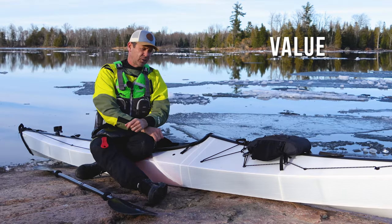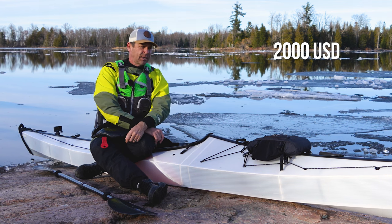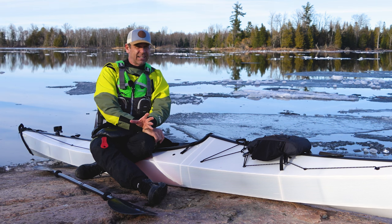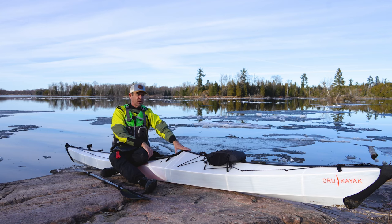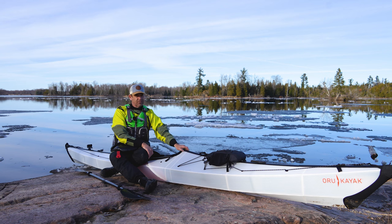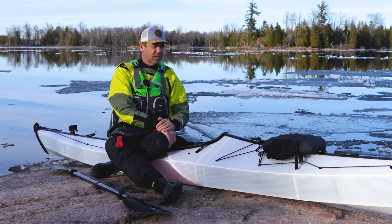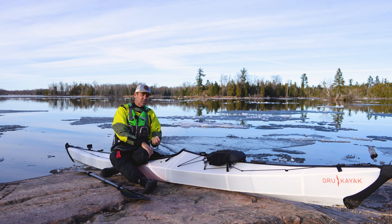Let's talk about value. This boat retails for $2,000 US for a touring kayak — that's in line, and you're not even really paying a premium for the portable nature of this kayak. A lot of 16-foot touring kayaks are right in the $2,000 range, and they can be a lot more expensive if you get a composite carbon-Kevlar kayak. So $2,000 is good value, absolutely. One of the big questions about value is durability.